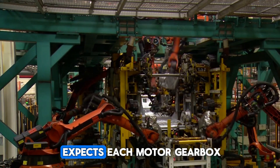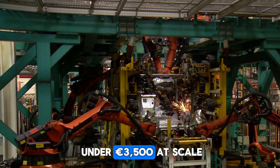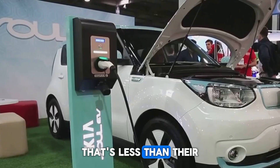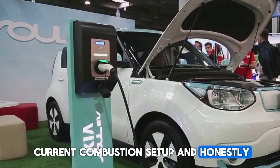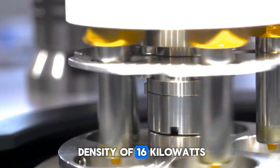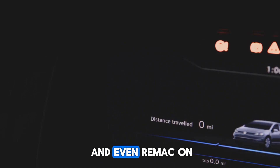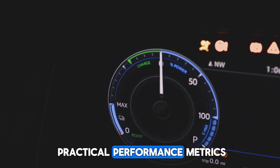On cost, Mercedes expects each motor-gearbox-inverter unit to hit under 3,500 euros at scale. That's less than their current combustion setup and dramatically more effective. With a peak power density of 16 kilowatts per kilogram, it beats Tesla, Porsche, and even Rimac on practical performance metrics.